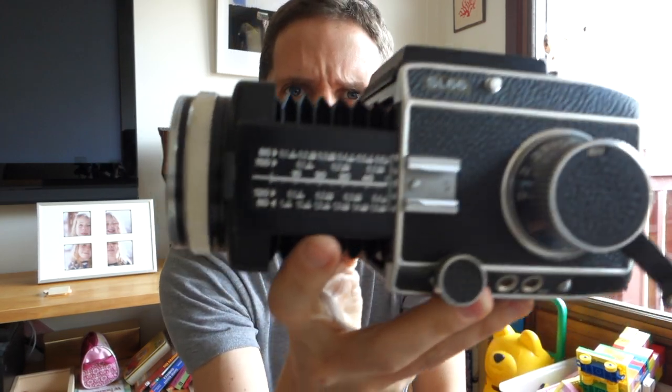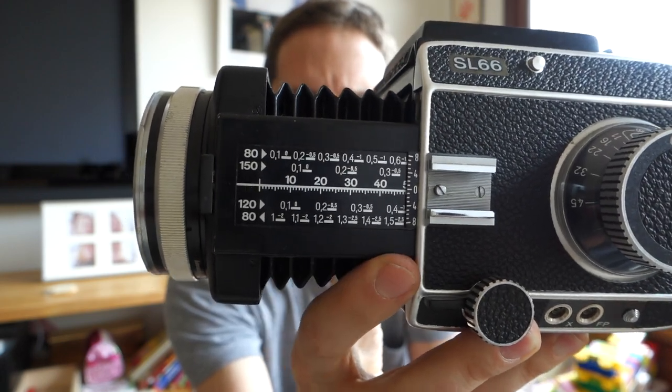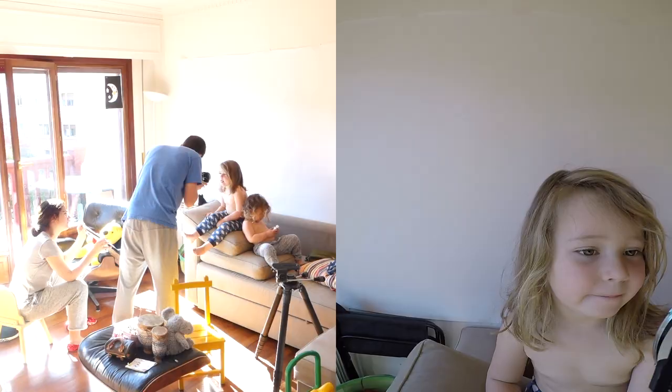And you do get a little exposure compensation chart that will tell you how much you have to compensate per extension. All the way fully extended, you have to do 1.5 stops, but if you go only a little bit it could be as little as half a stop to maybe one stop. It gives you so much flexibility — in the video you'll see how close I got to my daughter, and that was with full extension. All you have to do is open up the lens or slow down the shutter speeds.